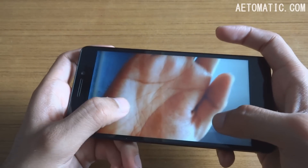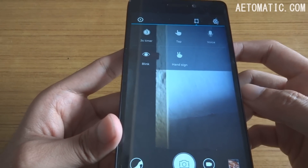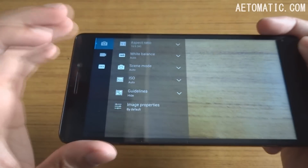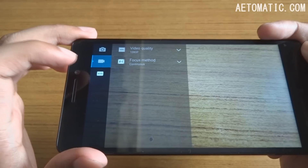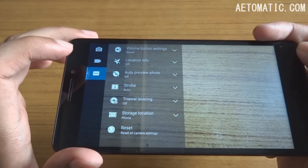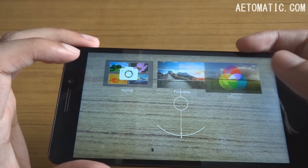Here is the front camera quality and it's nothing that great — it didn't even pick up that much light. Here are the front camera options; it supports up to full HD recording from the front camera. And here are the full back camera settings, video settings, other settings, and some effects and filters.